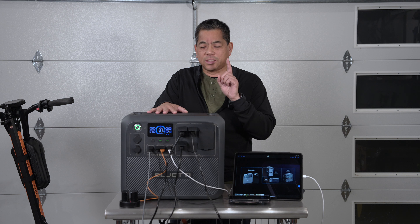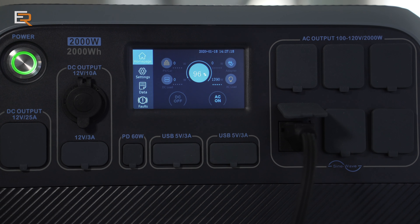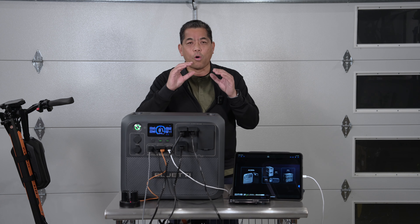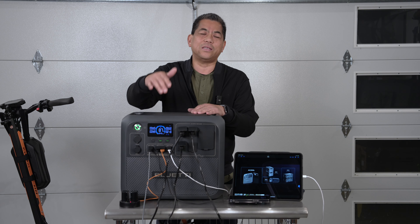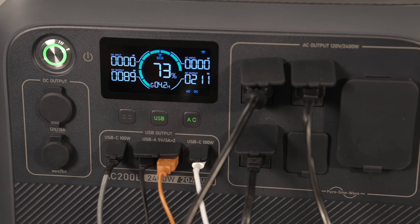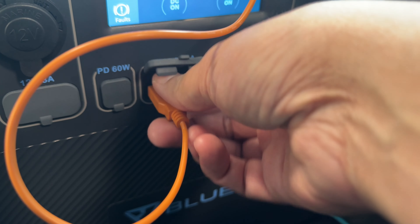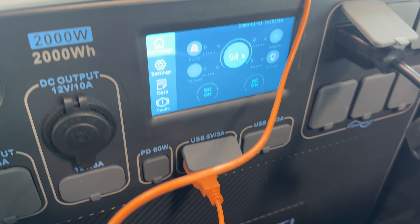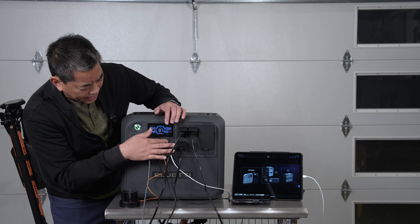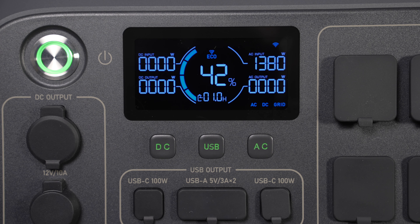Feature number one: the display. On the 200P, the screen was so hard to read — you had to get right down to its level to see it, and it was a touch screen, so you'd have to crouch down to tap AC or DC on. On the 200L, not a touch screen — instead you have hard buttons for AC, DC, and USB. Hit DC and it lights right up. No guessing around.